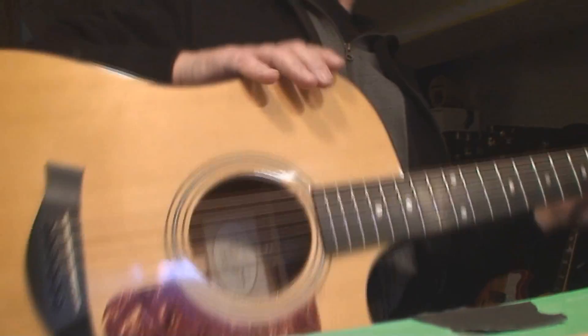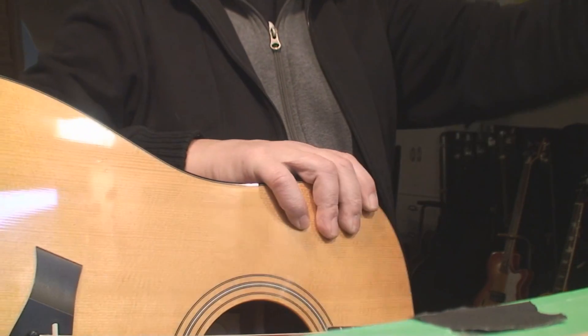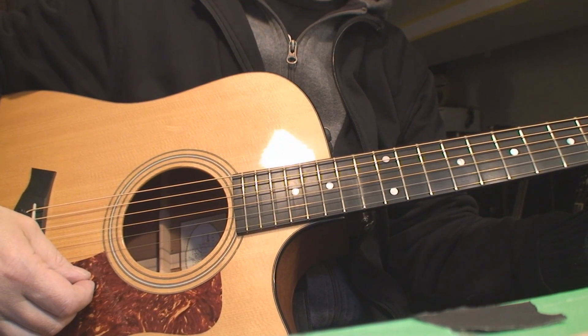Don't forget I still got stickers, so make sure you hit me up — postage donations and I'll send it right off to you. Cheers.